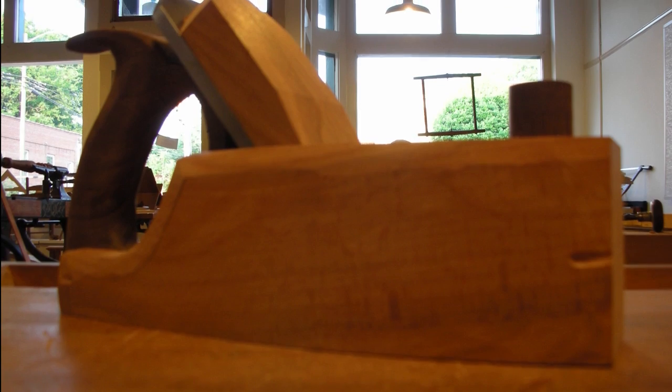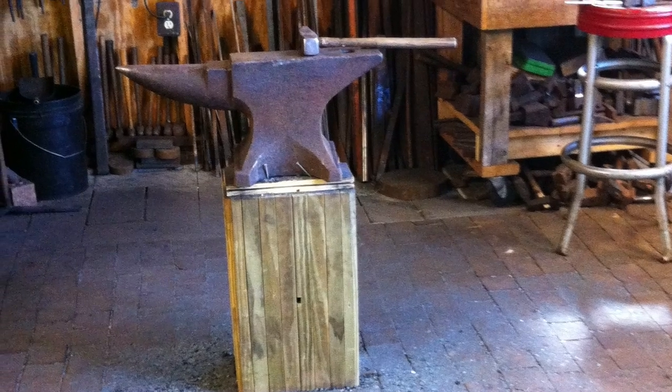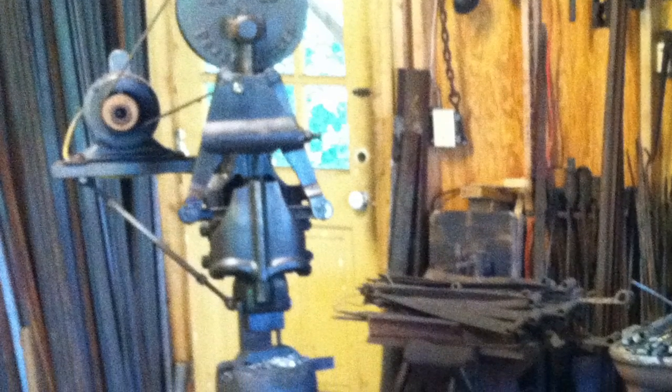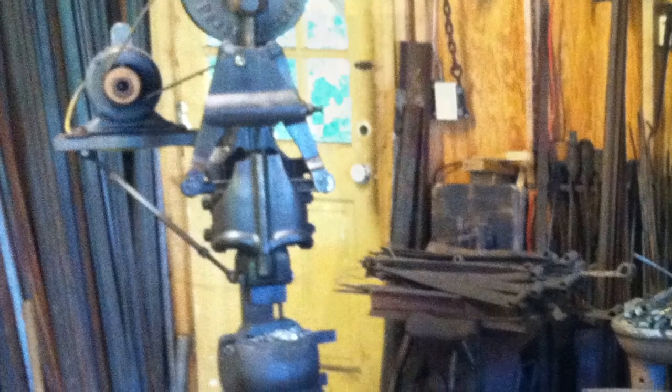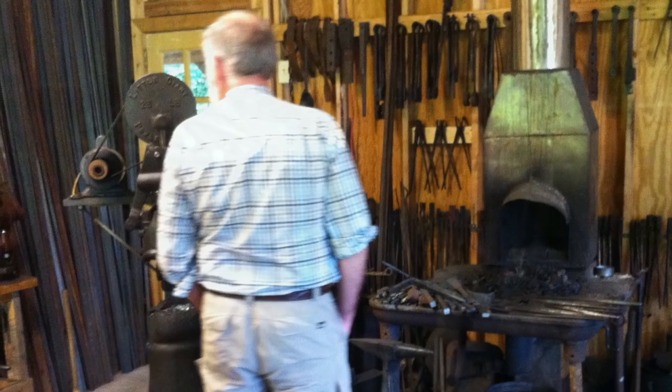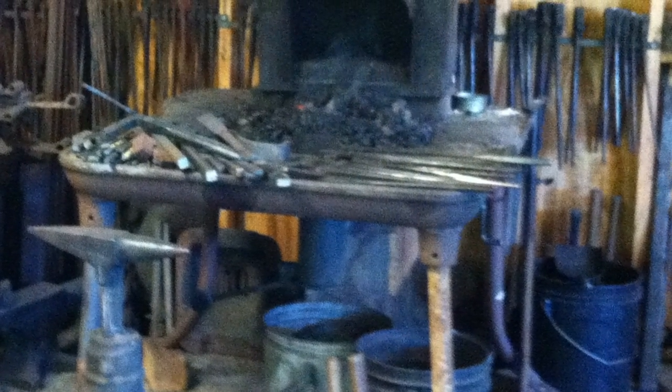In the middle of the course, we did take a field trip out to Peter Ross's — he's a blacksmith who I think worked out at Williamsburg for a long time. He actually made a molding plane iron right in front of us from just bar stock. He talked about how you shape it, the heating process, hardening, and filing. It was really interesting.